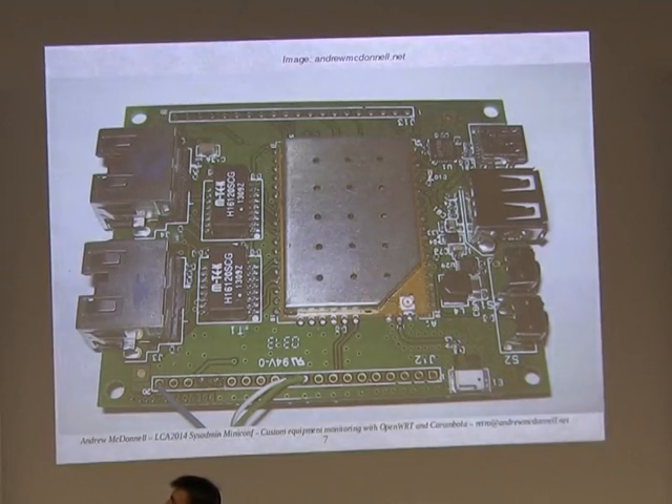It's got a whole swag of GPIO pins which you can connect to various technologies. We've got USB host and two Ethernet ports, which is very useful. With two Ethernet and Wi-Fi, you can connect it into your existing system without too much trouble, and you might be able to chain them together or route them however you need.